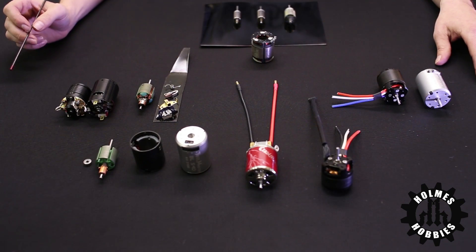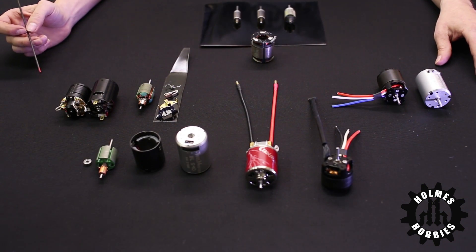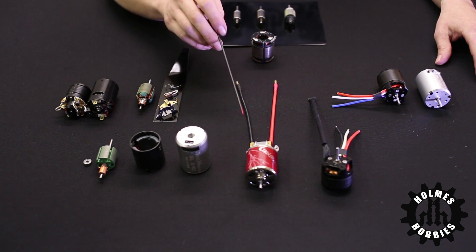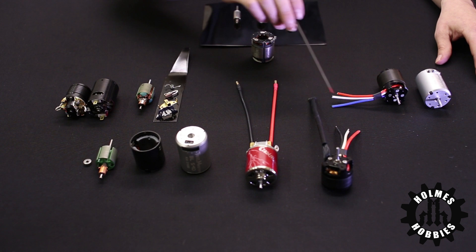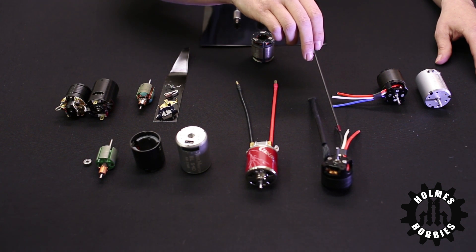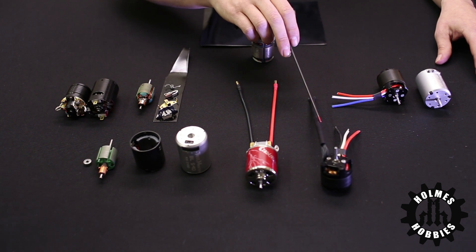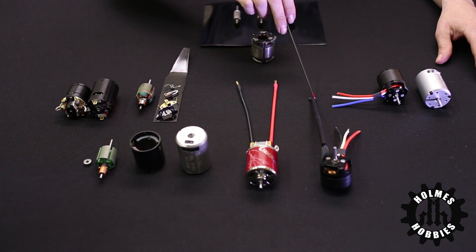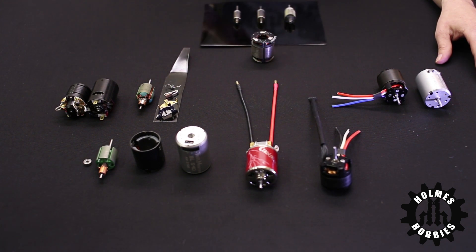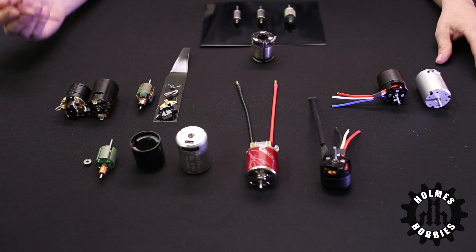When we look at brushed or brushless motors, we can tell what kind it is with just a visual inspection. A brushed motor will have two wires coming off of it, whereas a brushless motor will have three wires coming off of it, and in many cases a sensor wire coming from a sensor port that will plug into your motor speed controller. The sensor wire will give positional feedback for the brushless motor.